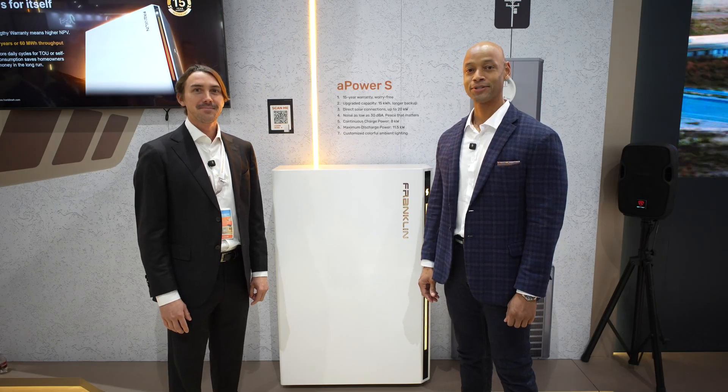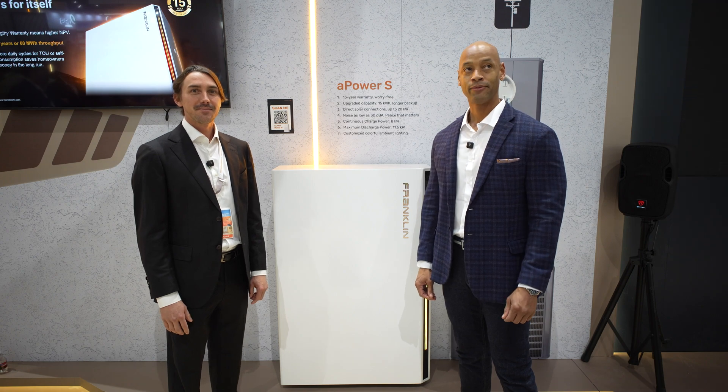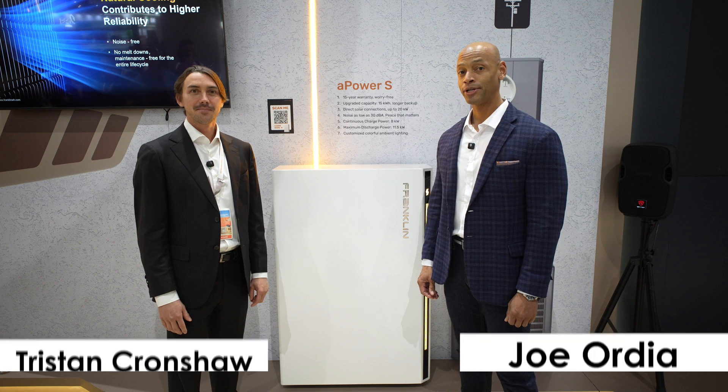Hey everyone, Joe Wardy here for Solar Surge. Today we're coming back to you from Intersolar North America, which is the big solar conference here in San Diego. This afternoon I'm joined by Tristan Cronshaw from Franklin WH.